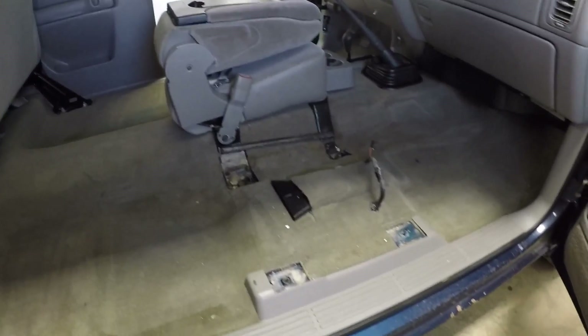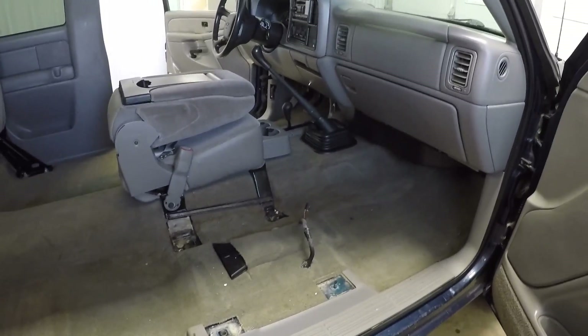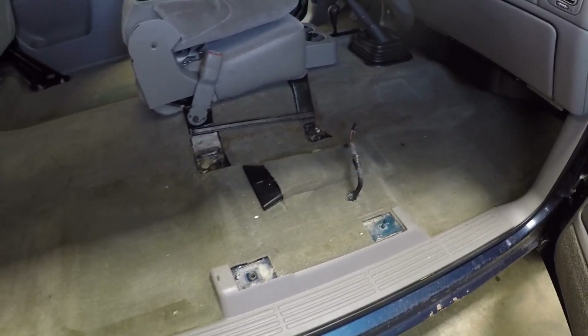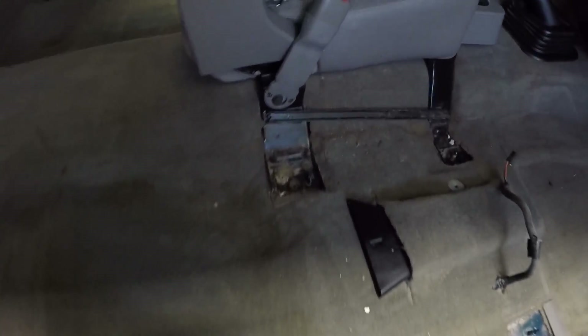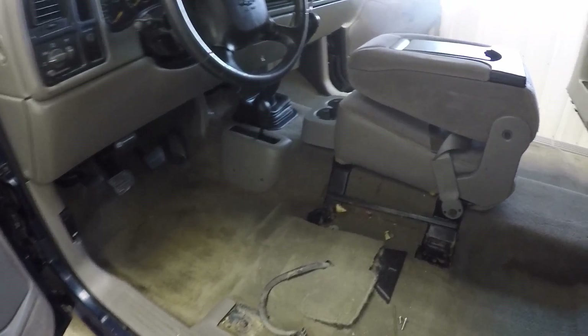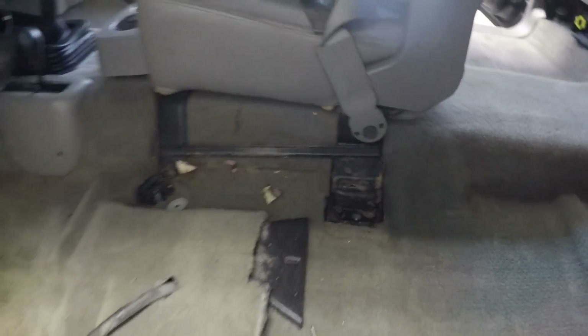I'm in the process of making a new remote shifter kit that works with the stock shifter on a 99-06 Silverado, and I thought I'd film a little bit of progress here. I just pulled the front seats out — I don't think they've ever been out before. You always find some weird stuff under the seats. I found a bunch of change, a couple of nice stainless Allen bolts, and a really long nail.